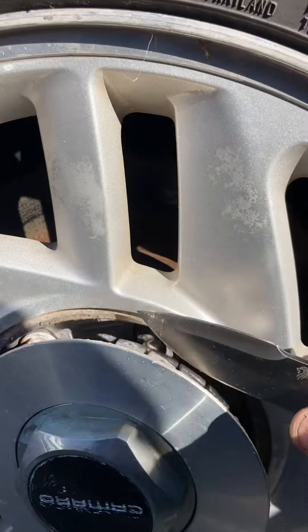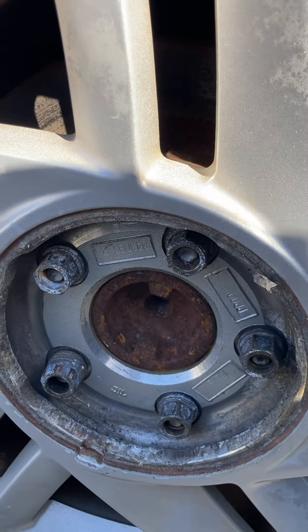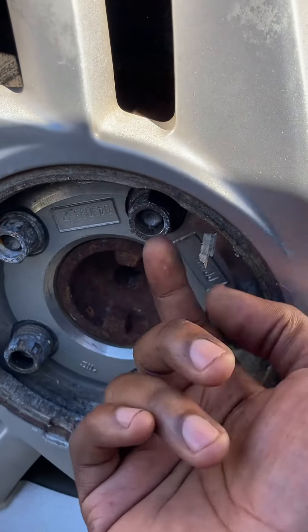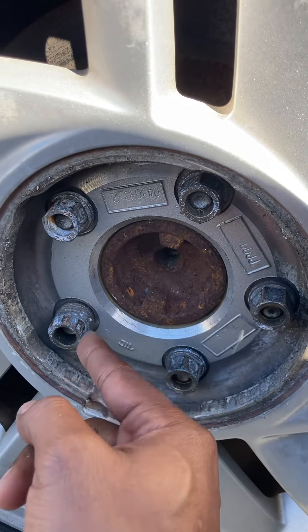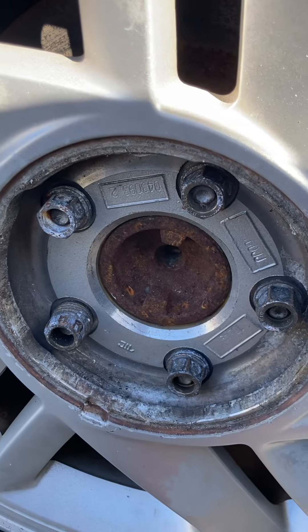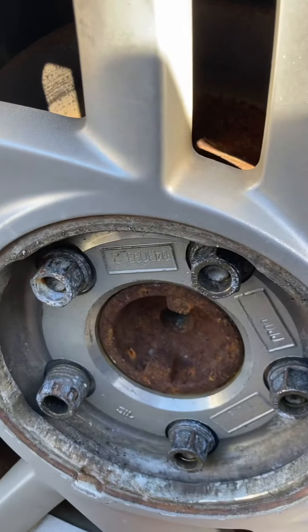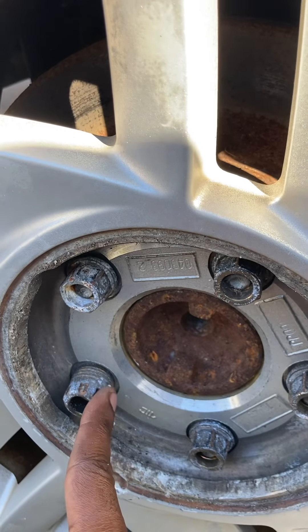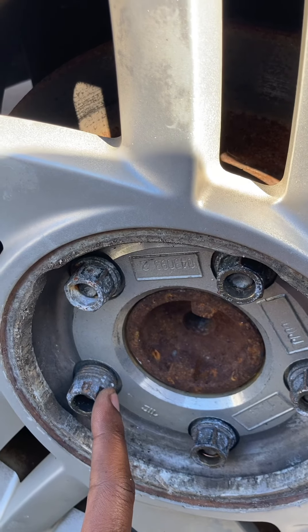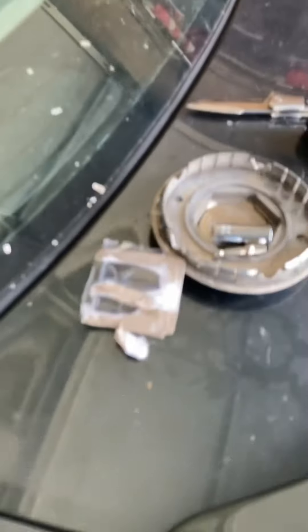This car is going to be a project. So this is the problem here. I think these are 19s. However, I do not have the key for this wheel lock. So besides showing you guys how to plug this, I'll also show you guys how to take care of removing this wheel without having the key. Alright, stay tuned — I'm going to take a little trip to Advance.